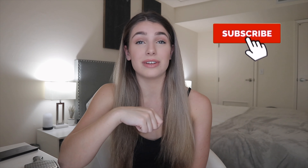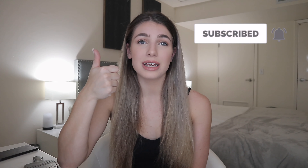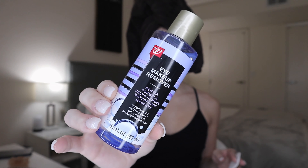Before we get into it, make sure to subscribe to my channel and give this video a big thumbs up if you liked it. Click the bell icon to be notified whenever I upload — I upload every single Friday. Also leave a comment down below telling me what your favorite makeup product right now is, because I want to try out some new ones. Without further ado, let's get right into it!